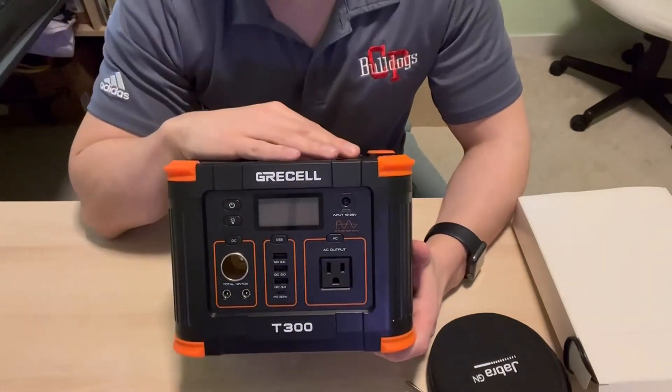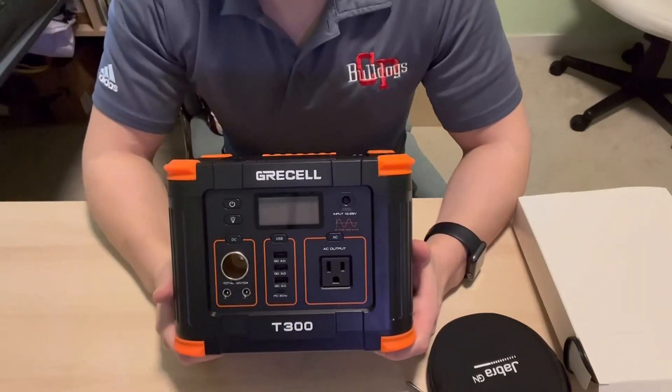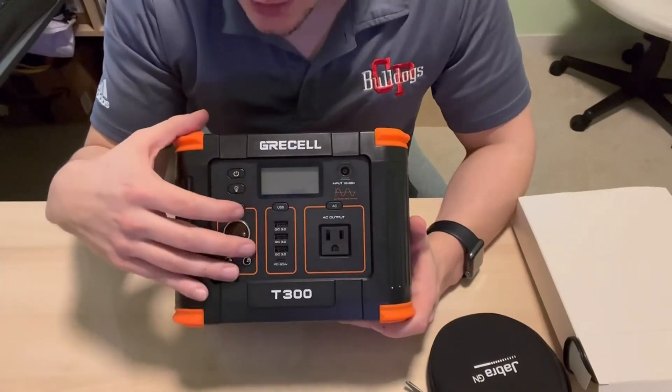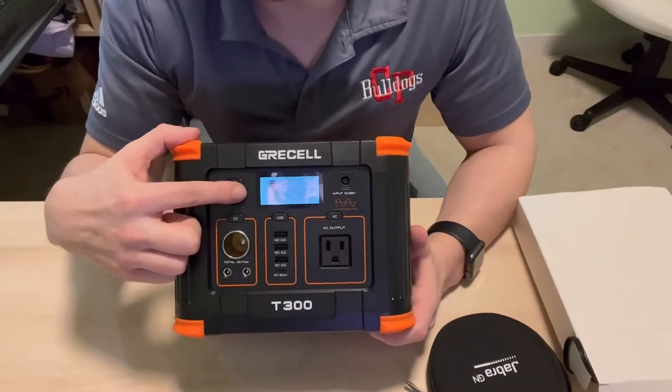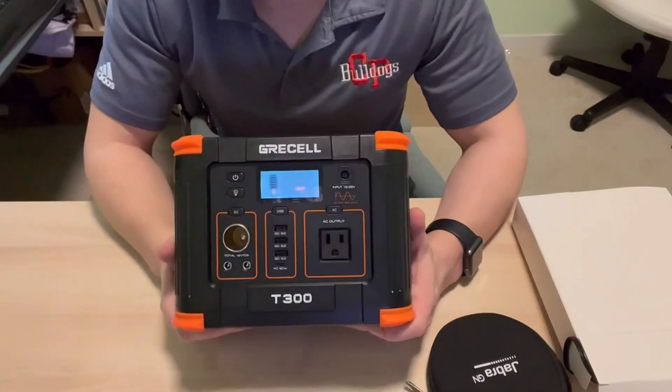The first time we used this, I had actually charged it up when I first bought it, put it away in the closet and forgot about it. Months later, I turned it on and lo and behold, it shows me 100% power after months of sitting there doing nothing. So I was actually pretty impressed.